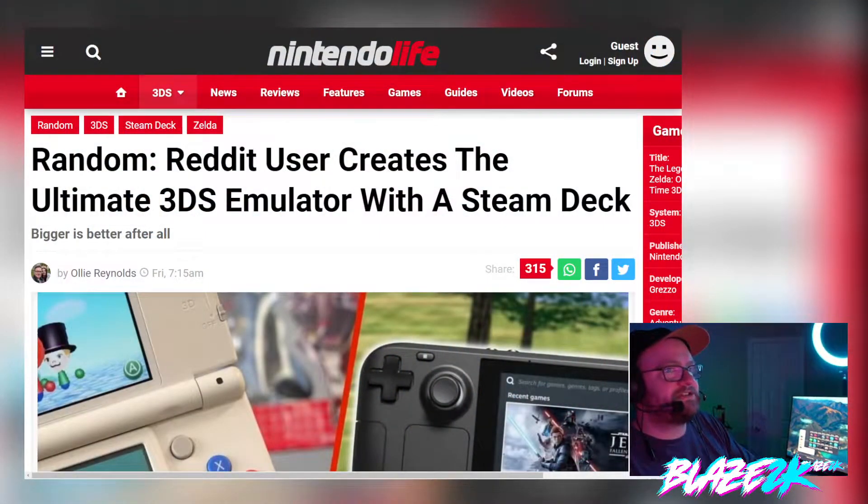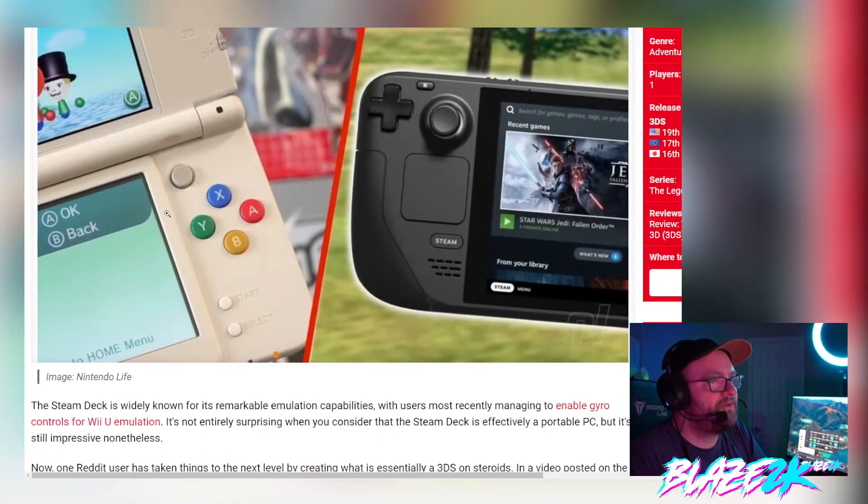And the greatest big new emulator is obviously 3DS. Look at what this guy did to make his 3DS emulation experience next level. So this article comes courtesy of Nintendo Life. Reddit user creates the ultimate 3DS emulator with a Steam Deck. Bigger is better, after all, they say.